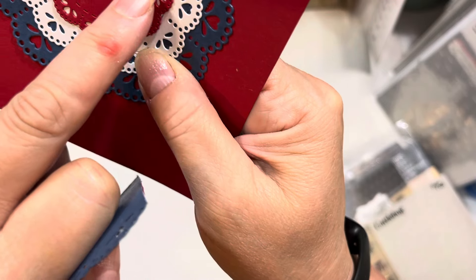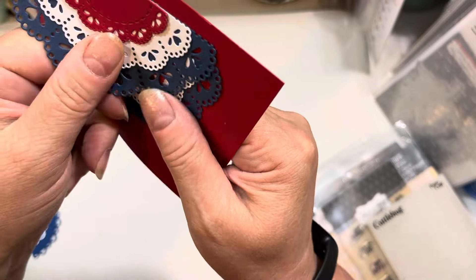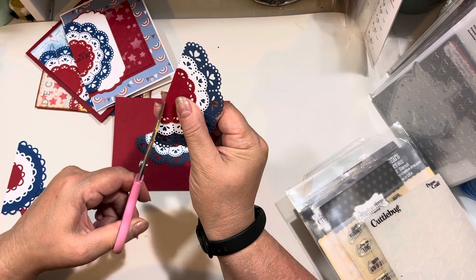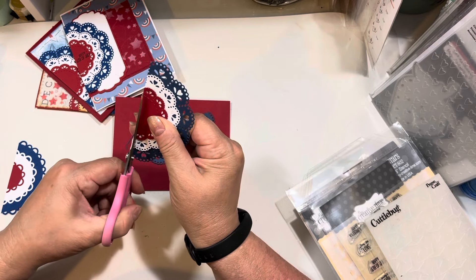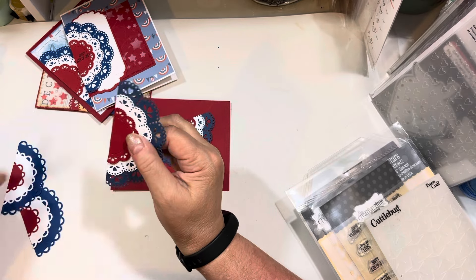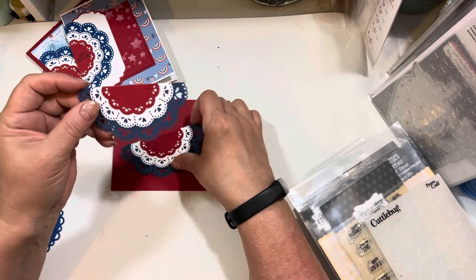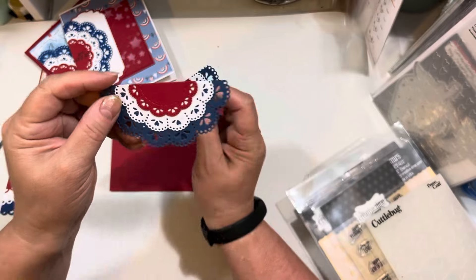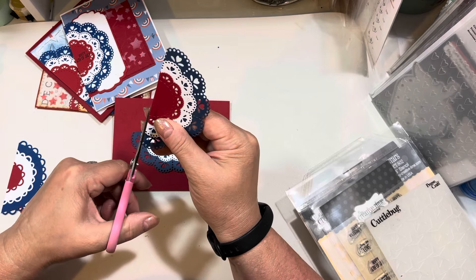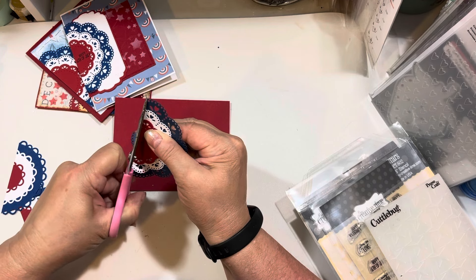If you want to, you can take your scissors and trim off a little sliver to get rid of the dots. If it isn't completely clean, I think you'll get a better look. So I just trimmed a little bit more off of each side straight across. The reason I didn't use my trimmer is because three layers of thick cardstock is very difficult to go through. If you use 65-pound weight cardstock you might be able to use your trimmer, but for mine it just wasn't going to do it. So hand trimming worked really well.